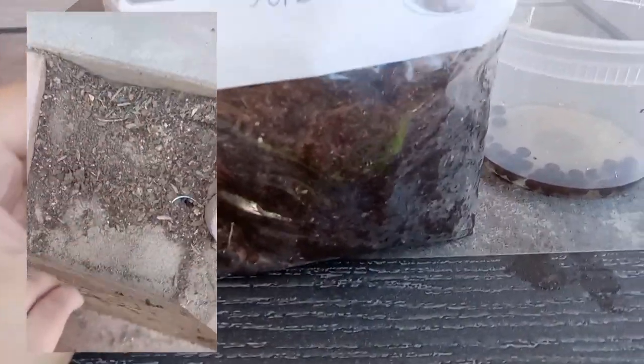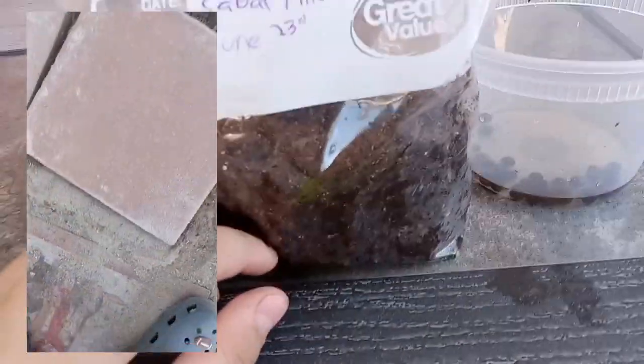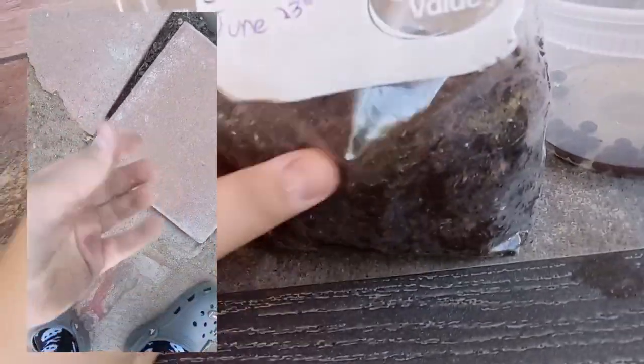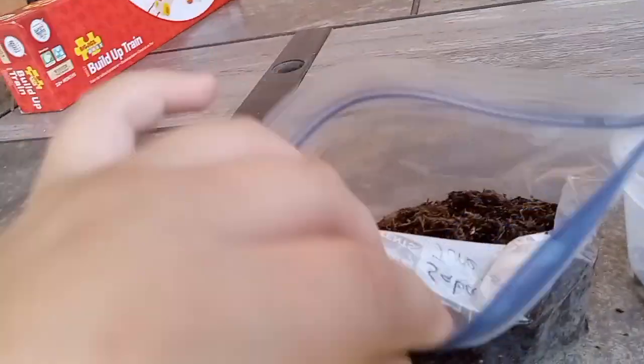Now put them in the bag. What I put in the bag is potting soil with some sand, because with my naturally germinated Sabal Minor, the ground is just sandy. So I put sand in there — hopefully that'll help.